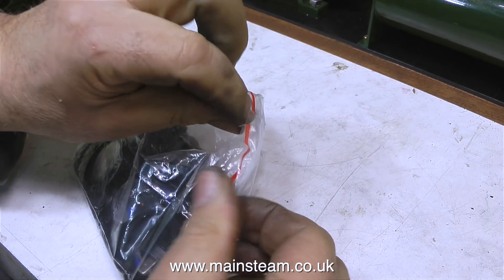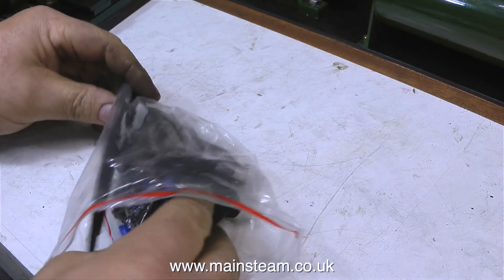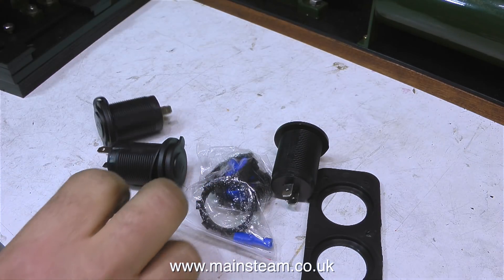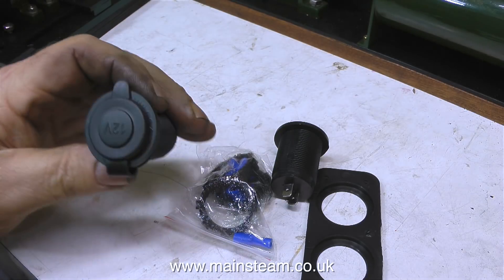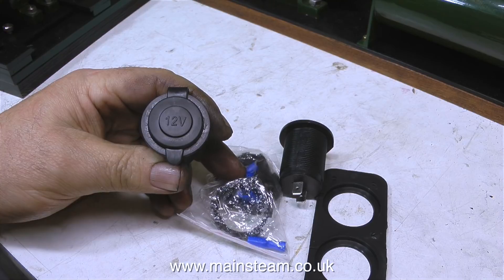I bought this on the internet via the auction site that we all know and love called eBay, so I don't know what this is going to be like. It came from China I do believe. And here it is, a collection of bits and pieces. It was £7.13 with free postage.